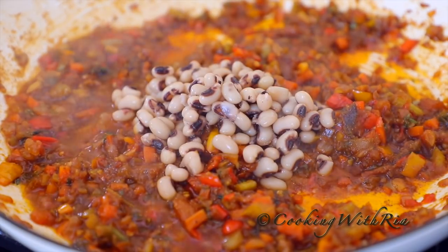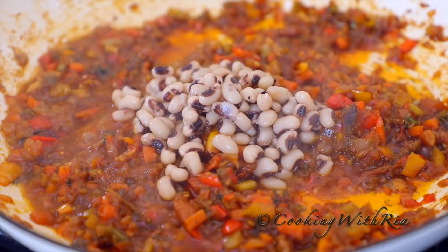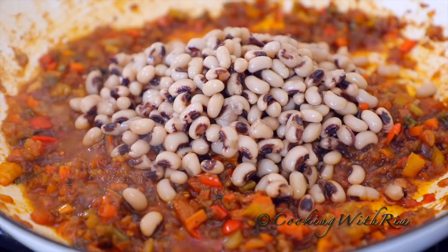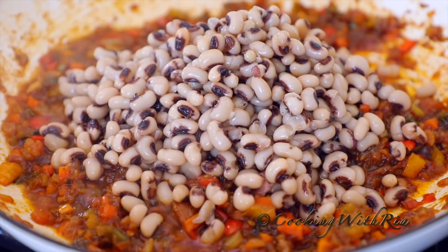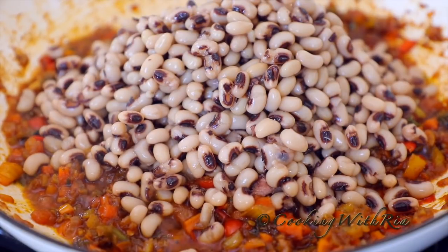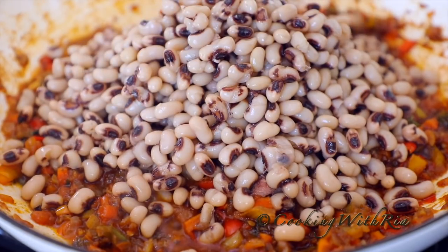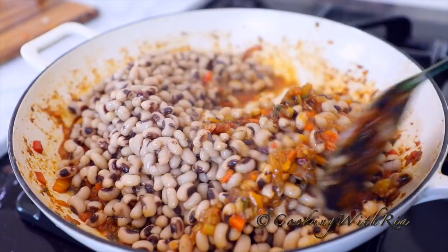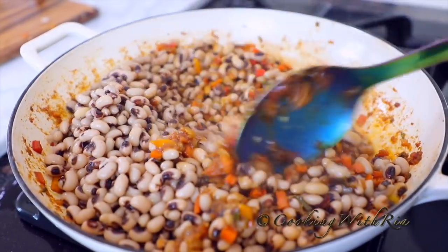The aromatics have been cooking for about 15 minutes. The timer is about to go off any second now. Now we'll add the cooked black-eyed peas, reserving the cooking liquid. We'll add it in later on because it has all the nutrients in it. And that's the timer — 15 minutes of cooking. Give it a gentle stir.